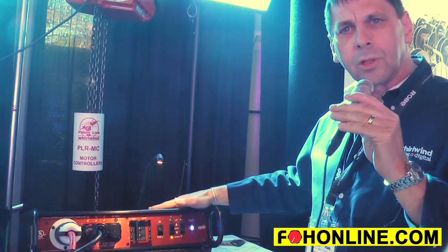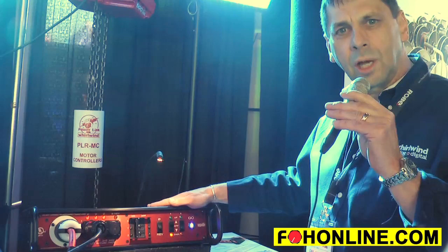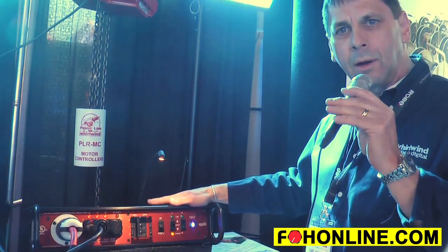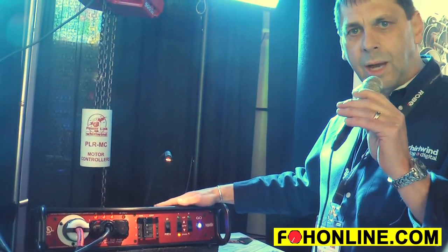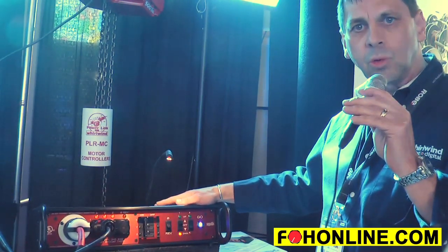That's brand new. There are two models: one is for one-ton motors, called the PLR-MC21, and for two-ton motors we have the PLR-MC22.